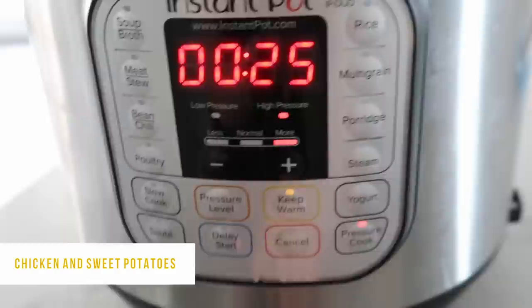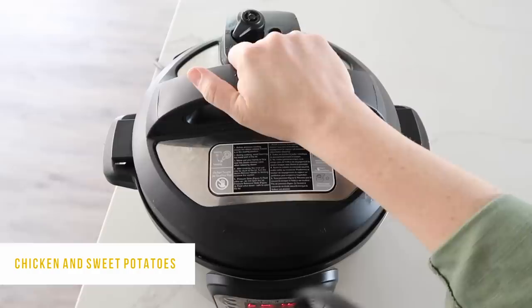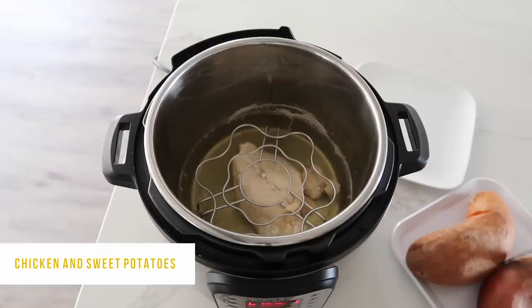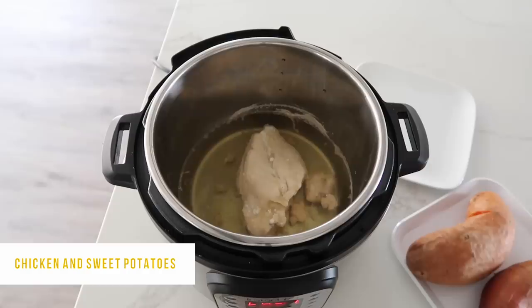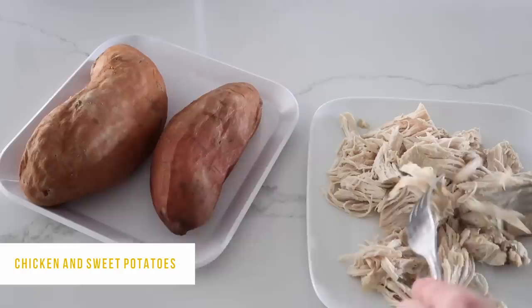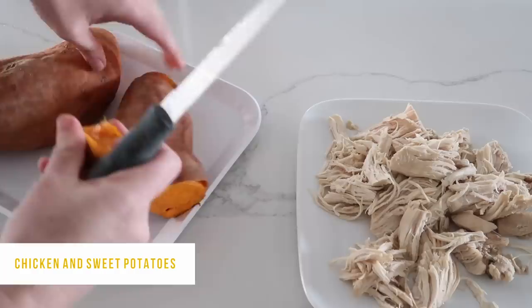If you have thawed chicken, you can go 20 minutes — just make sure your potato is cooked all the way through. When done, turn the knob to venting to release pressure. My potatoes are cooked all the way through — I love that I didn't have to stab them or anything. Remove the trivet and the chicken, then shred the chicken into small bite-sized pieces. For the sweet potato, chop off both ends and split it in half.